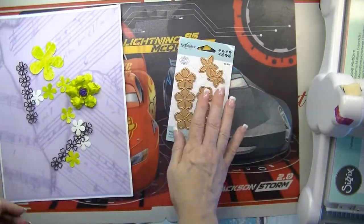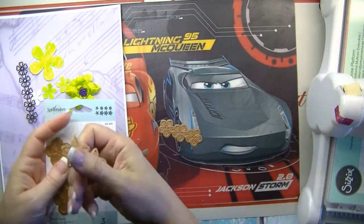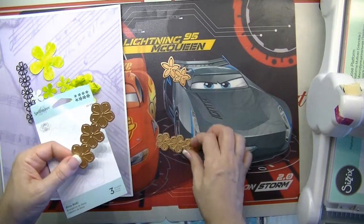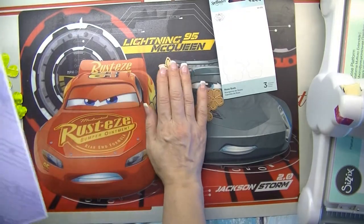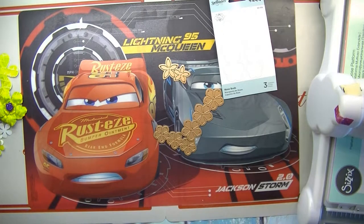So let's use this die. The only thing I didn't like about these dies is that they are together — you can just clip that, but I would have preferred them to be separate. It's fine, it works either way. I'm going to take this paper and cut it in a five-inch strip so that it fits my Big Shot machine.